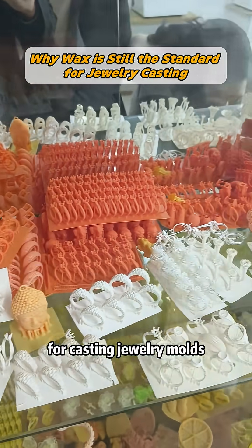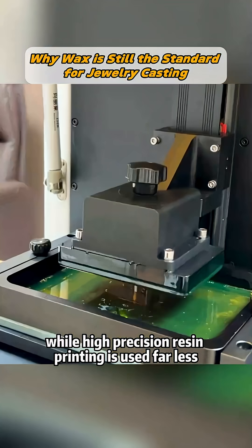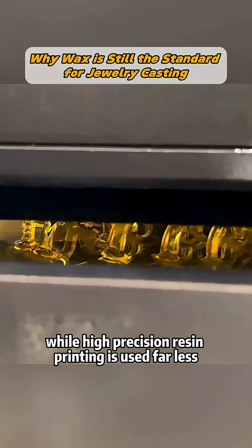Why is wax still the go-to material for casting jewelry molds, while high-precision resin printing is used far less?